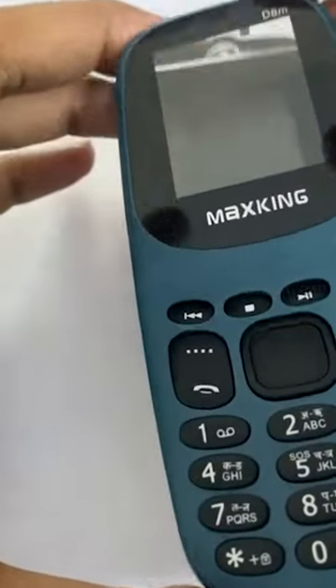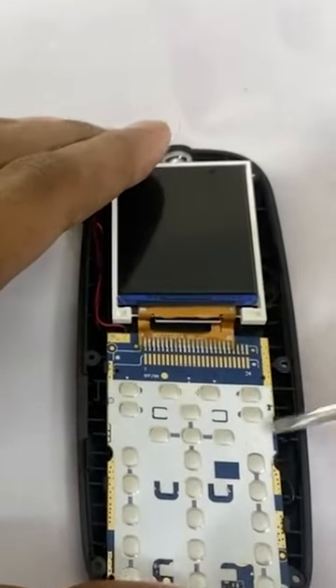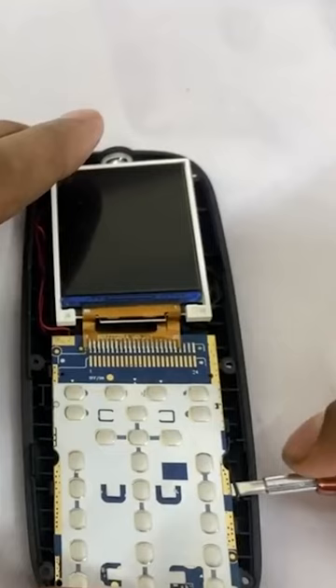So first layer, yeah. It's like a doodle. This is a wire cut.